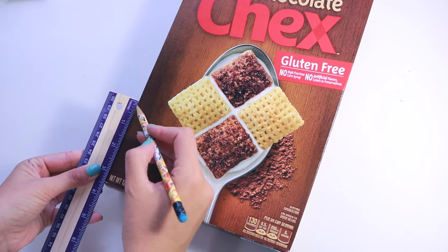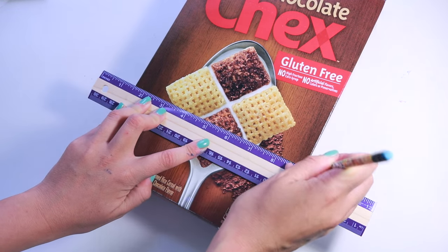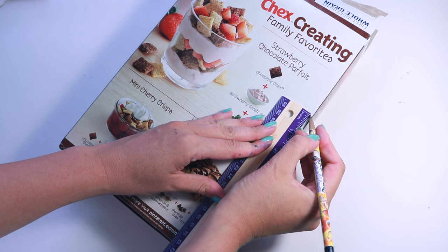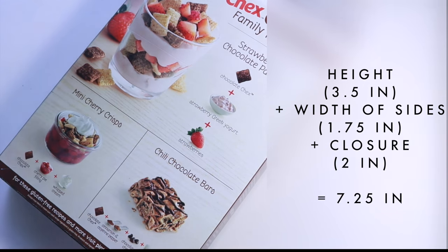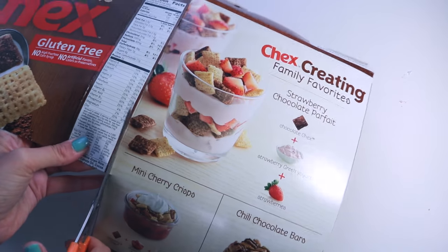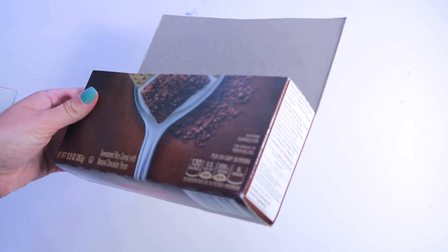Start by taking your cardboard box and measuring how tall you want the case to be — mine was three and a half inches. Draw that line across the front and sides of the box, and for the back you're going to want to extend it. Measure the sides of the box, add this number onto the height, then add an extra bit for the flap. Cut that out and what you'll have is a box that's much longer in the back so that you can bend it over the top.